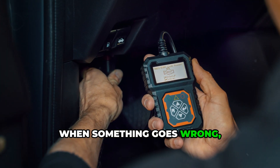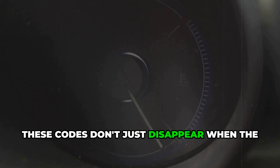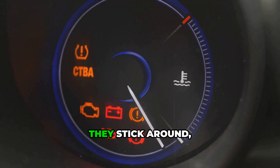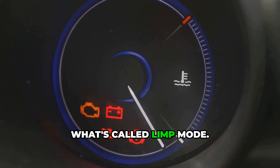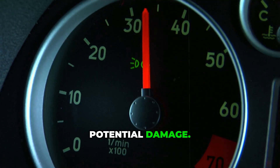When something goes wrong, it stores that information as a diagnostic trouble code. These codes don't just disappear when the problem is fixed — they stick around, sometimes causing your car to run in what's called limp mode. This is where the computer restricts power to protect your engine from potential damage.